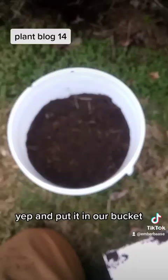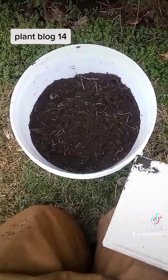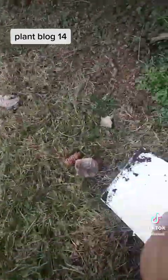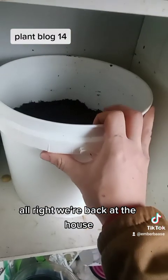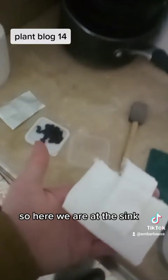Now we've got our bucket full of soil and our trash shovel that we conveniently looted from the trash, and we're headed back to the house. Back at the house — now we're on to germinating. Here we are at the sink.